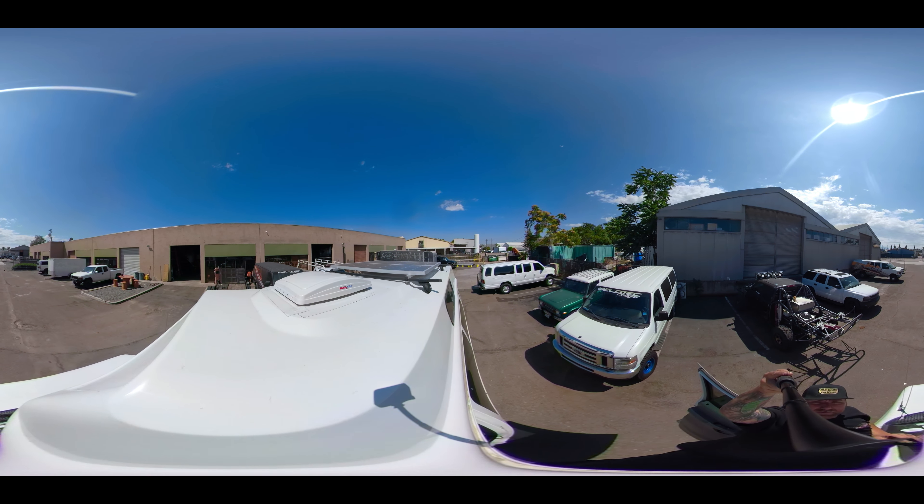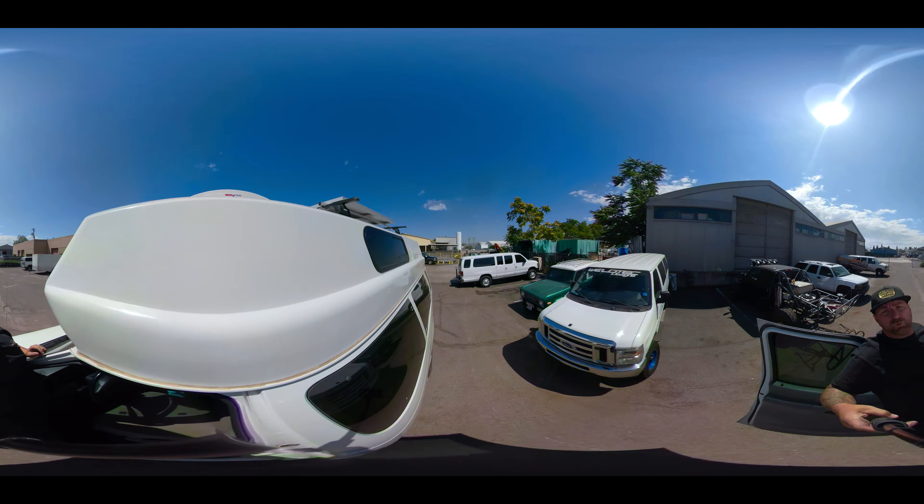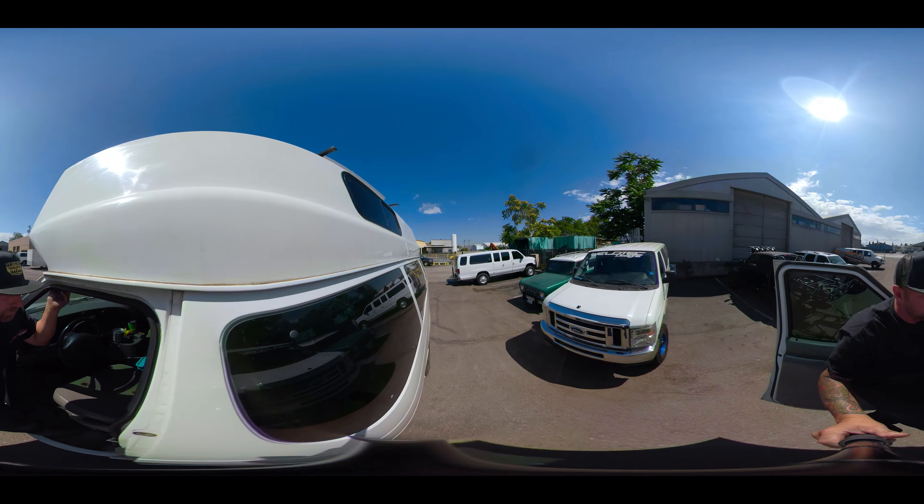There it is — pretty cool. So he's got some solar going up on there.